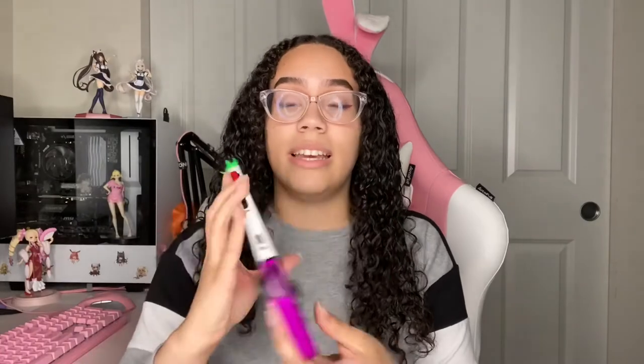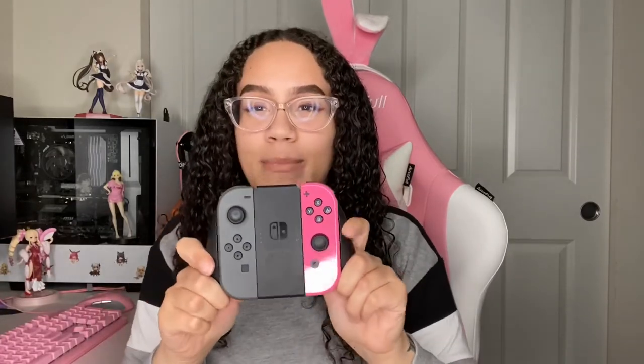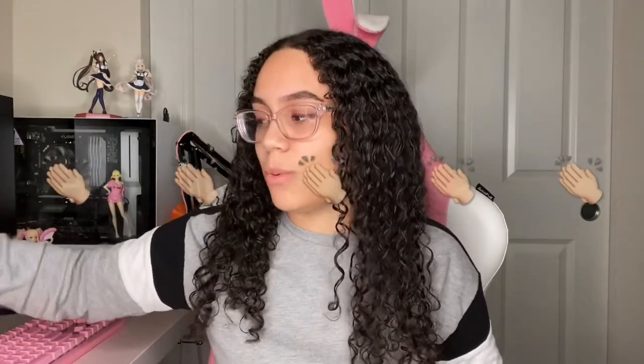We're back, but we're doing something different with dbrand. You already know I have my lovely Switch and I have a dbrand skin on it, and it's amazing — I customized this. I'll have a link in the description for a tutorial on how to do this exactly, and my first video with the whole experience down below as well. I also have done the Joy-Cons and the dock — check out those videos if you want.